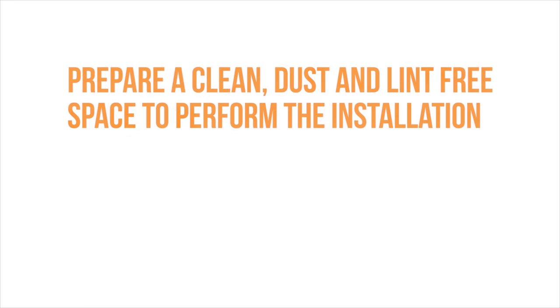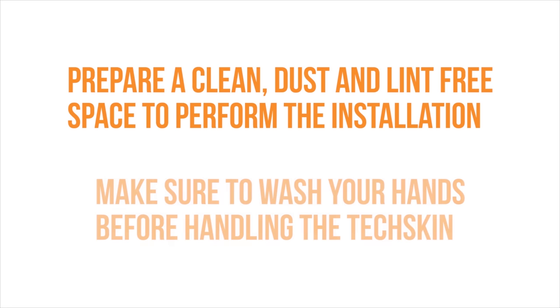First, prepare a dust and lint-free environment to work in. A dirty workplace may cause imperfections to your TechSkin during the installation process. To prevent this, find or create a clean area to perform the installation.